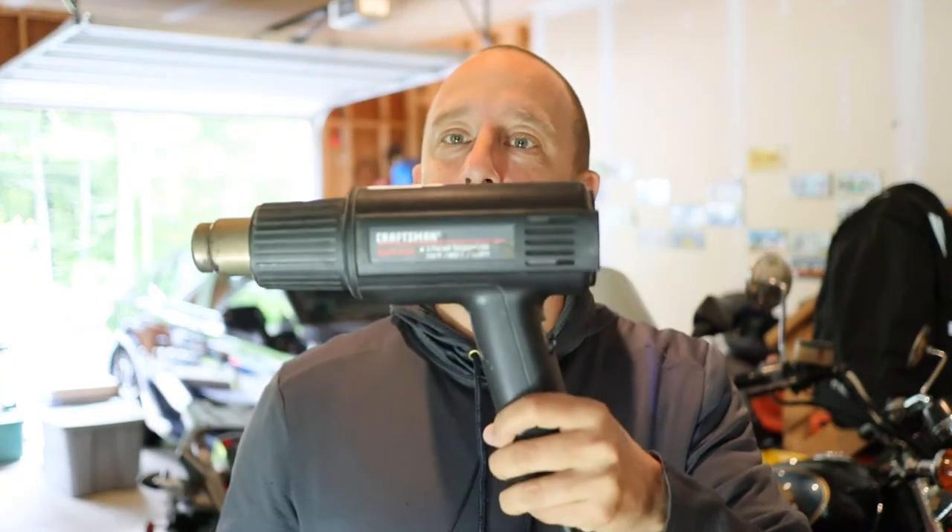My old Craftsman heat gun is fixed. If you enjoyed this video or found it helpful, please give it a thumbs up. Feel free to leave a comment or subscribe as well. If you'd like to support my channel in another way, please consider checking out my Amazon store, which is linked in the description below. Thanks for watching.